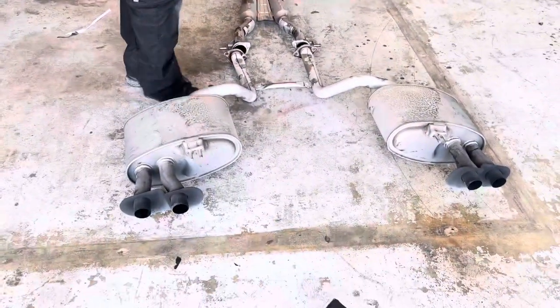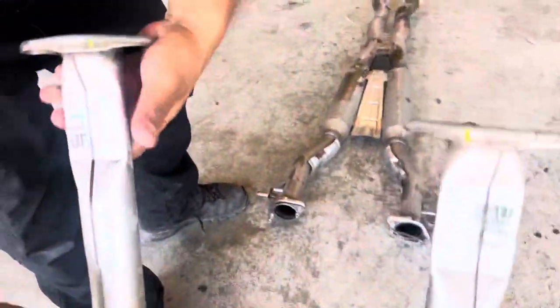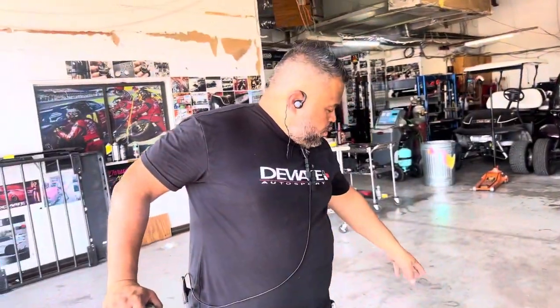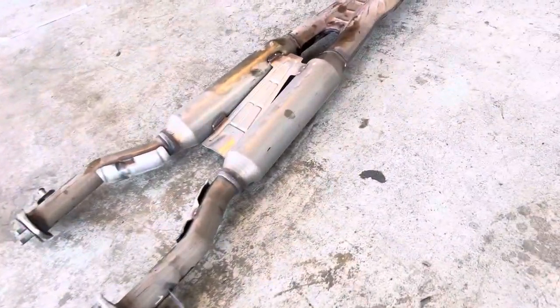These are the OEM ones. Now check this out — look at this. It looks so dog chewed up that I had to tell you I didn't do that. That's how it came from the factory. So you can tell where the restrictiveness is coming from. And now... no more.